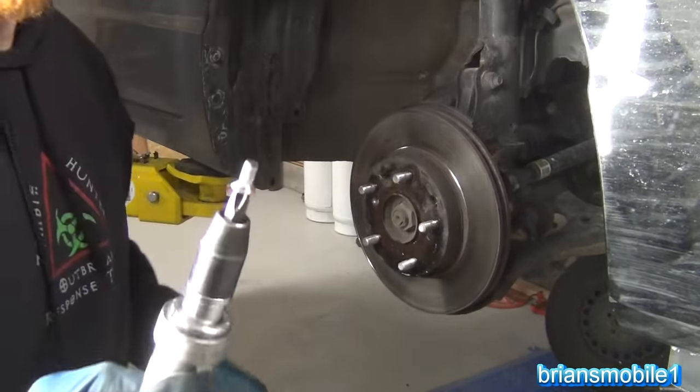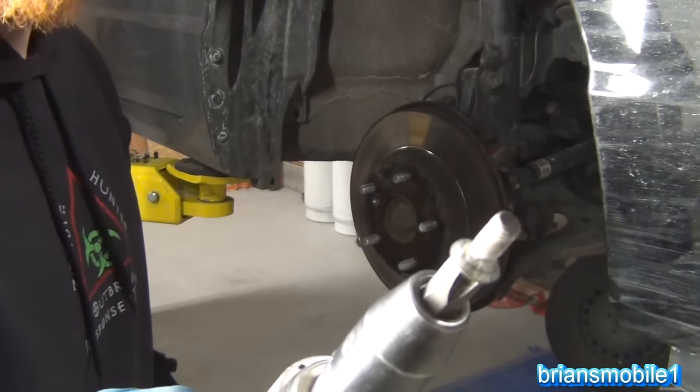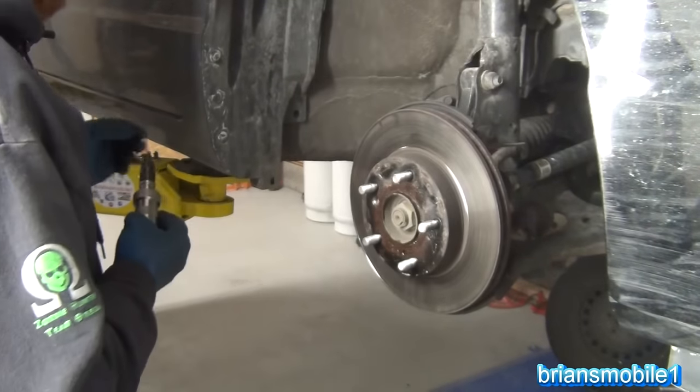Seems like once the first one goes, the second one's not long behind. How much of our lubricant got in there? Well, where it counts — on the tapered section — it got in pretty good.